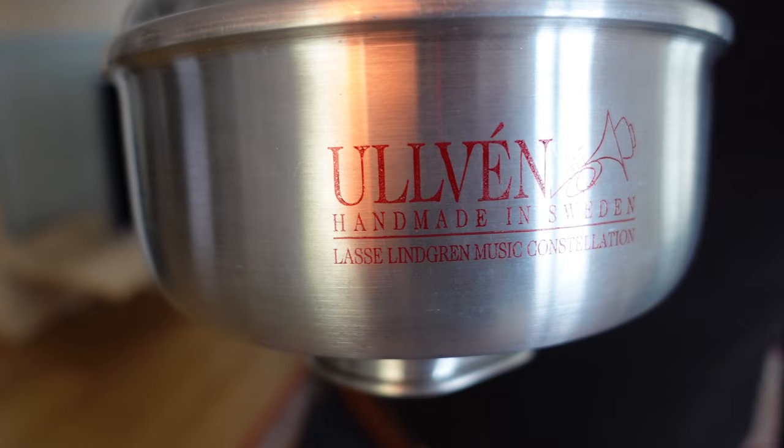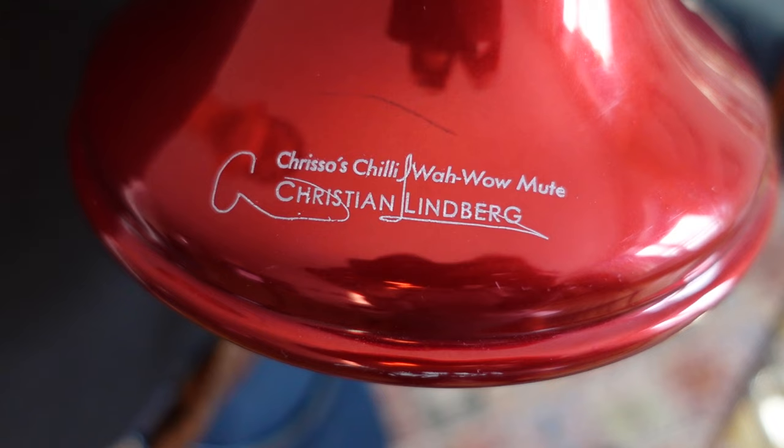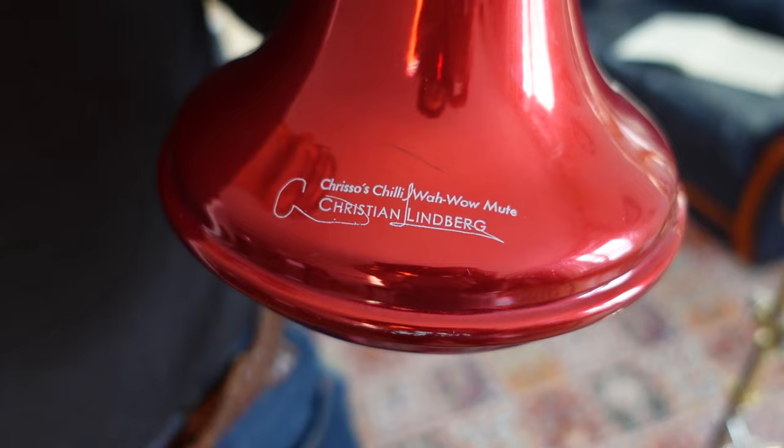Let's start off with the more basic one. The price of these are a little bit on the high side relative to other things on the market. You're looking at about 120 euros for this one, about 140 for Crissos — Crissos being Christian Lindbergh, by the way. So Crissos Lindbergh's Chili Wawa is the more expensive one at about 140 euros.